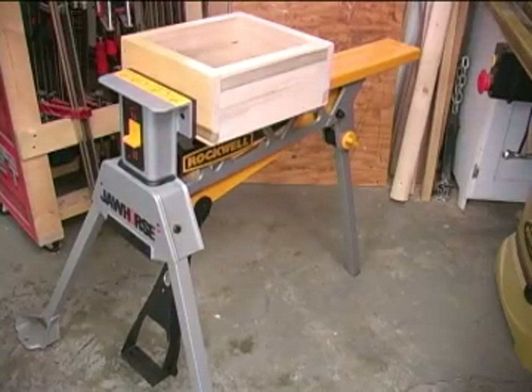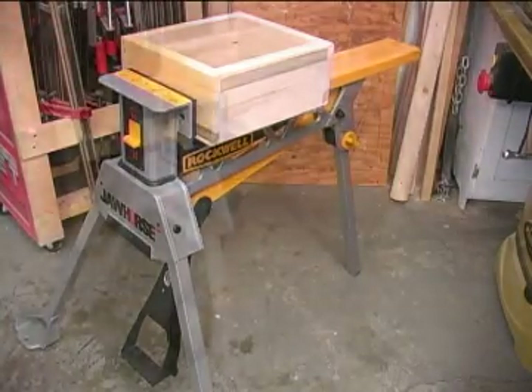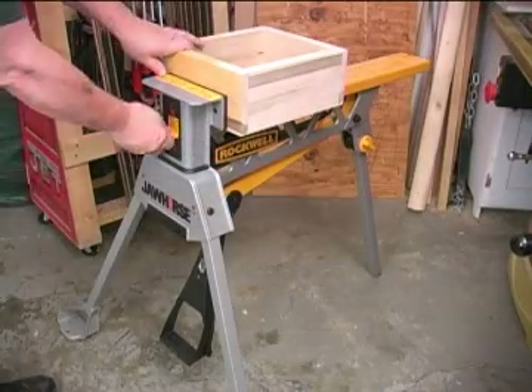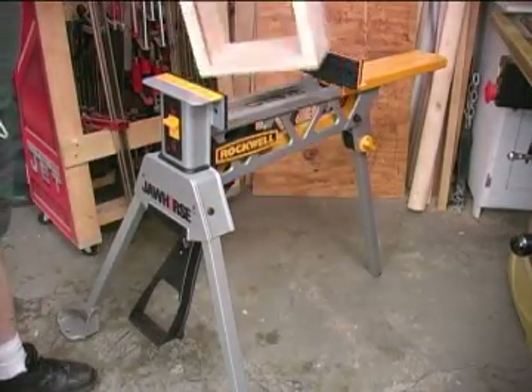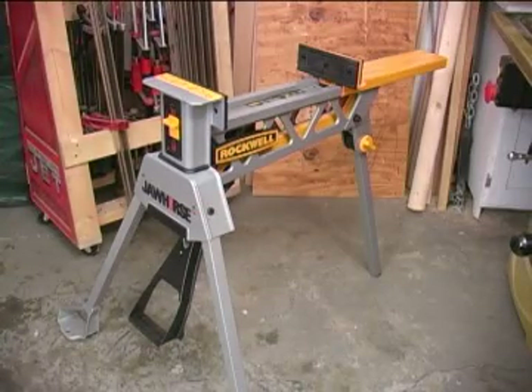Note that the pedal stays in place when you reach the pressure you want. To release the clamping pressure, move the switch to the unlock position and push down on the pedal until it clicks free and comes back. You can then remove the object.